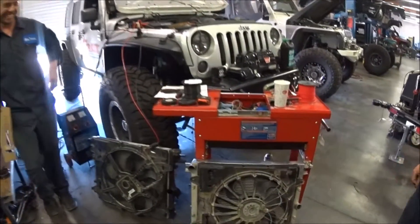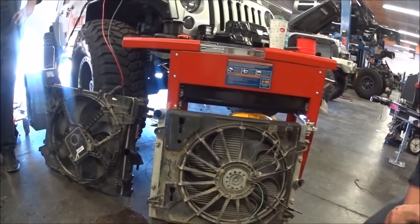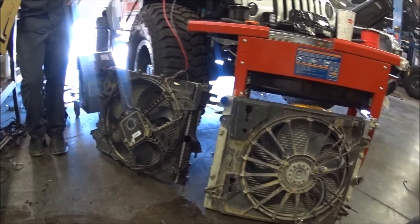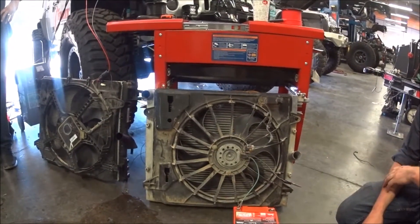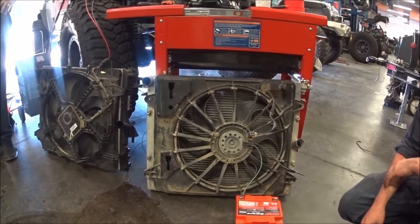We're going to show you the difference between a PentaStar fan and a 3.8 fan. We now support the PentaStar fan in our swaps. We have full control of it using the GM computer. Mitch is going to point out some of the points of the 3.8 fan.